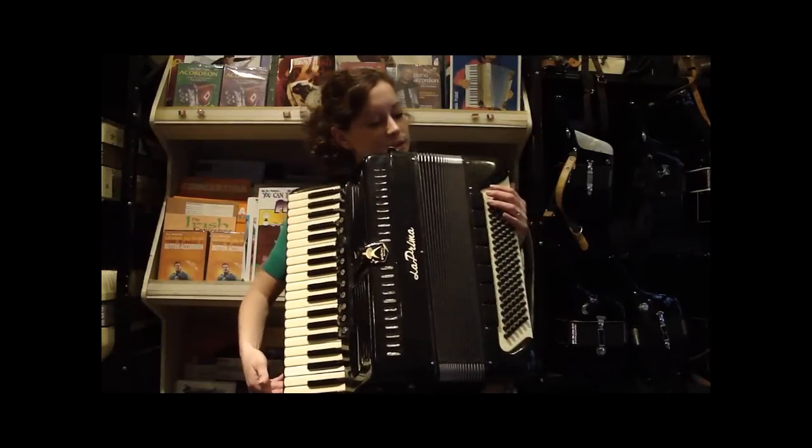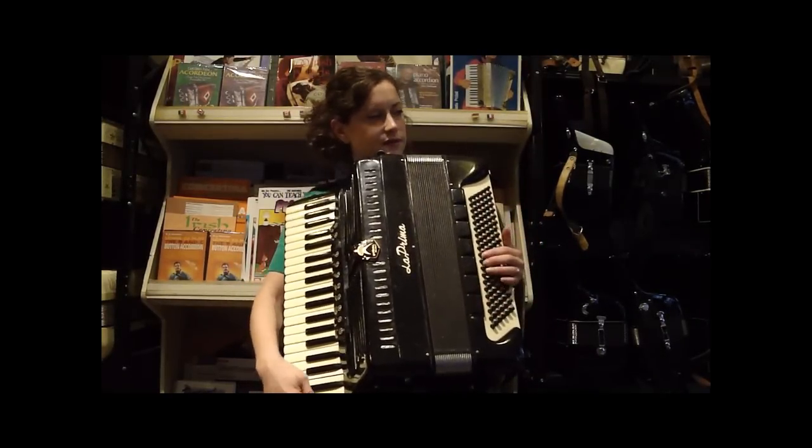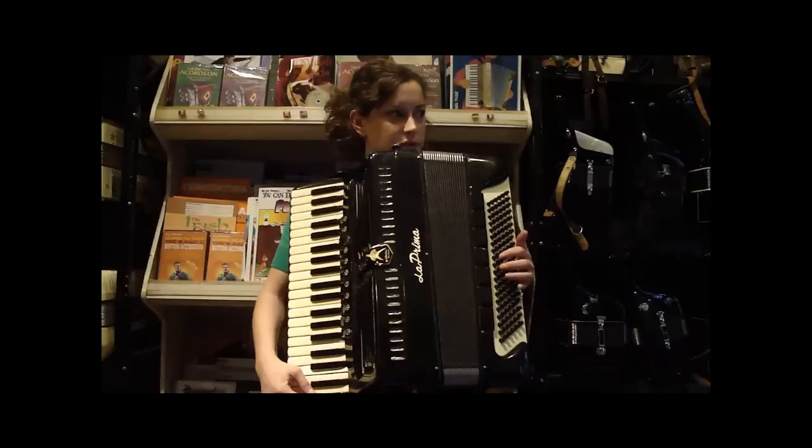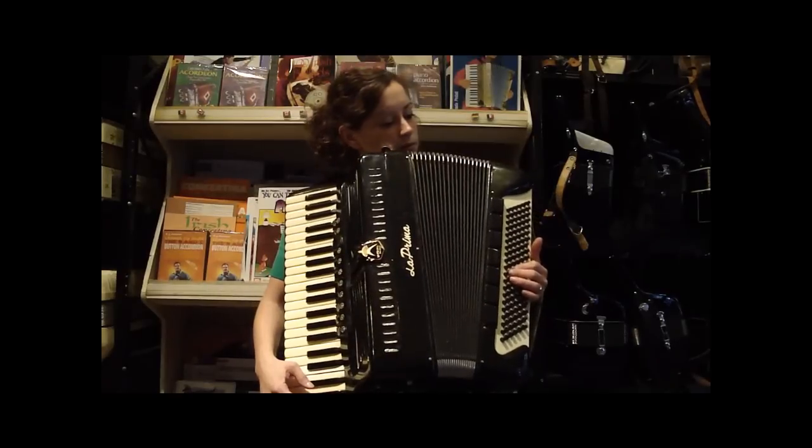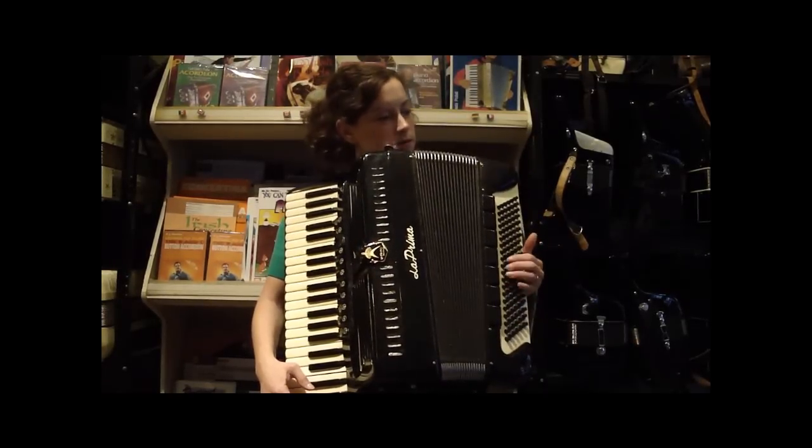It has seven options here in the bass, which is nice. This is your lowest bass reed, sort of like a tuba. This is your second lowest.